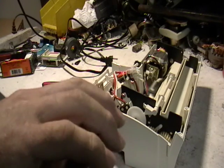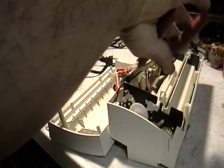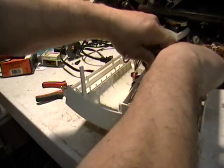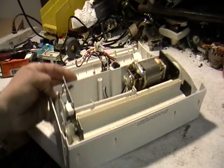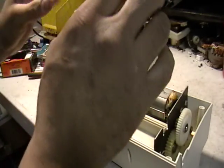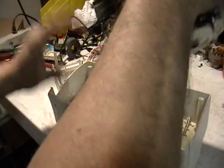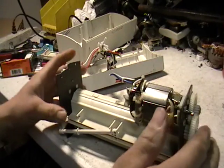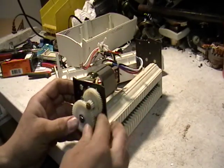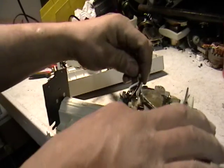Maybe I need like an exorcism or something. I don't know what's going on here, guys. This is freaking me out. It is pissed. I'm like terrified putting my fingers in here. Okay, that looks like it. I might've just killed it. I think I did — I think I got it.